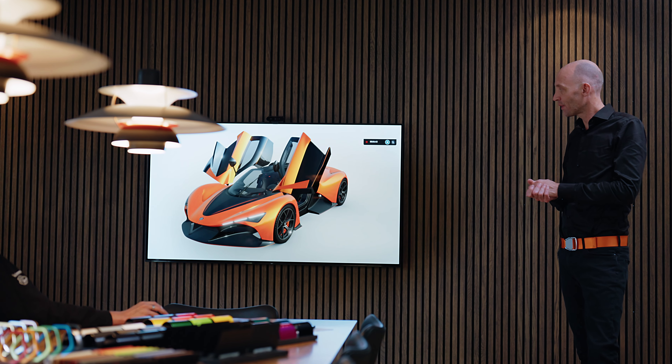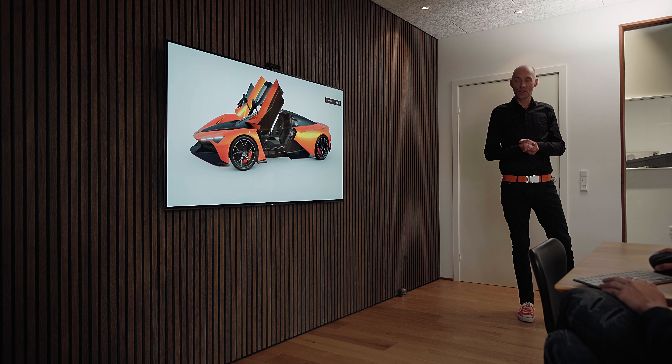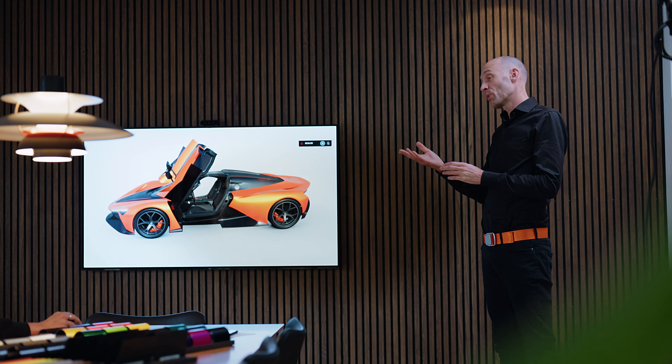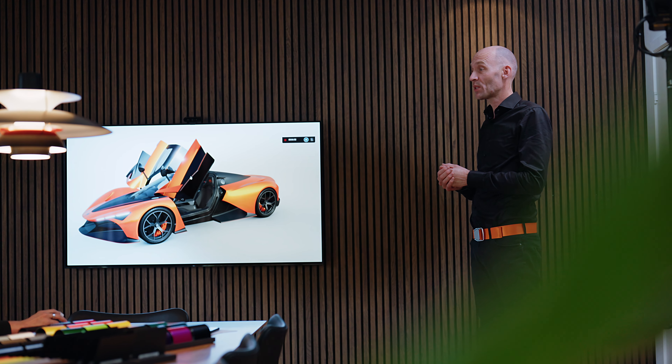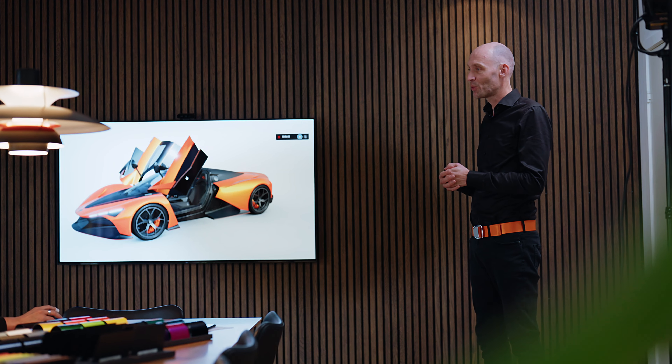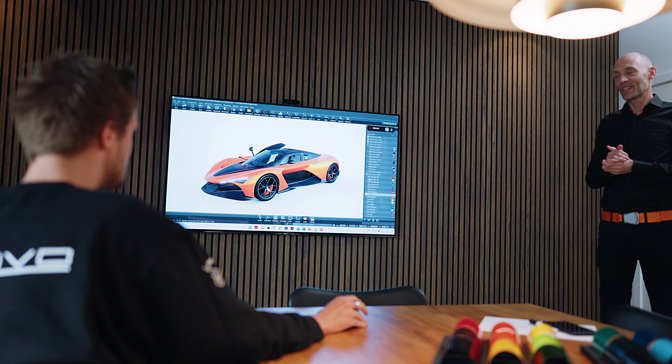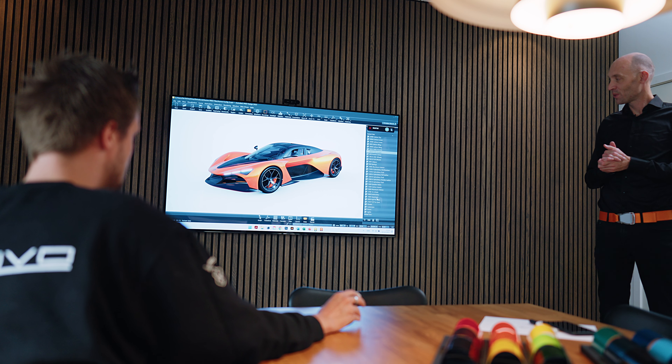So guys, that is my spec of the Senvo Aurora Tour — I think that will be quite stunning in real life. But we have prepared some pre-specs of other options where we've tried to go a little bit crazy and do some different stuff, so we just want to show you that.